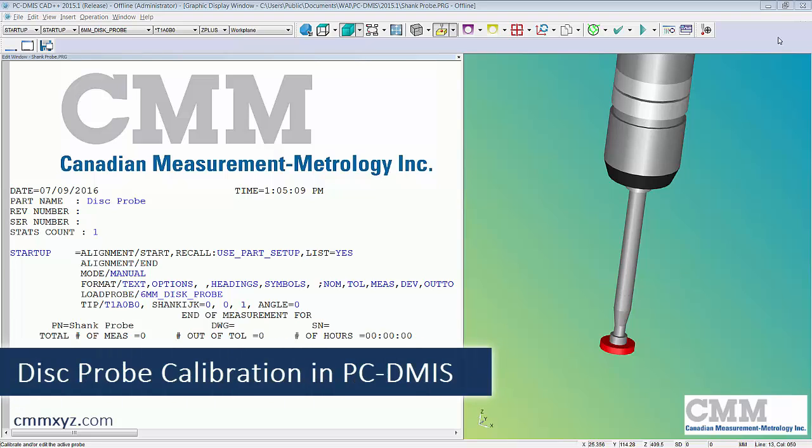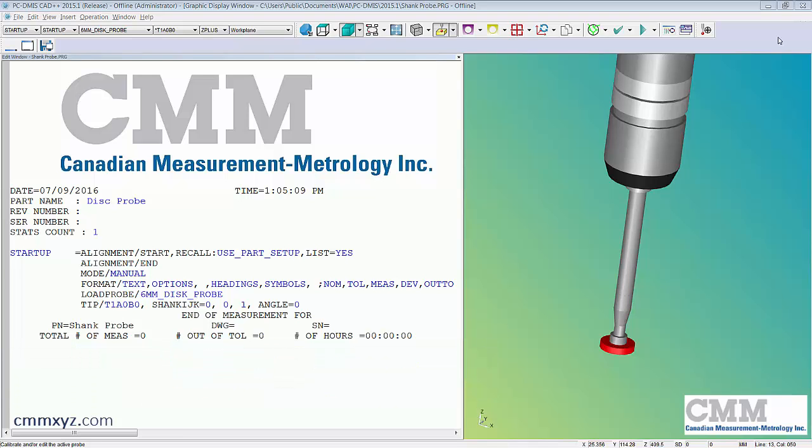Today we're going to be talking about disk probes — more specifically how to calibrate them. Building them is pretty simple, but calibrating requires remembering quite a few things. The advantage of a disk probe is that we can measure internal grooves like an o-ring groove. They're actually pretty accurate — I did one the other day and the results came out pretty good when I measured a ring gauge. Let's look at the build.